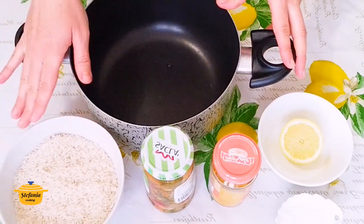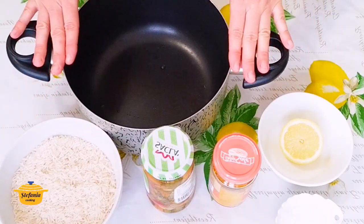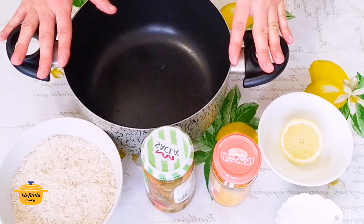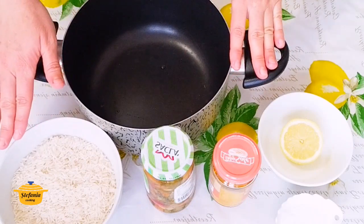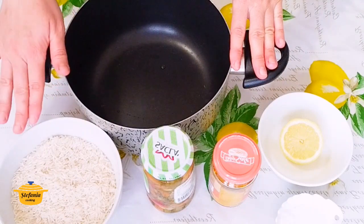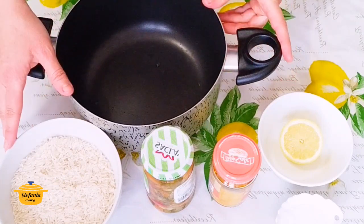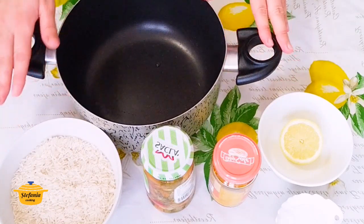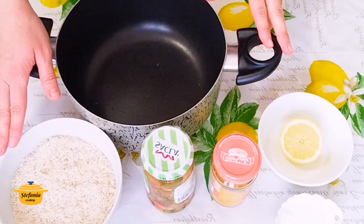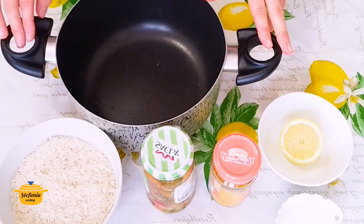Orezul acesta, cum vă spuneam, nu se spală. Se pune direct în apă și se acoperă cu mult mai multă apă, cu 2-3 măsuri în plus față de orez, și se fierbe exact așa cum aveți instrucțiunile pe pachet.